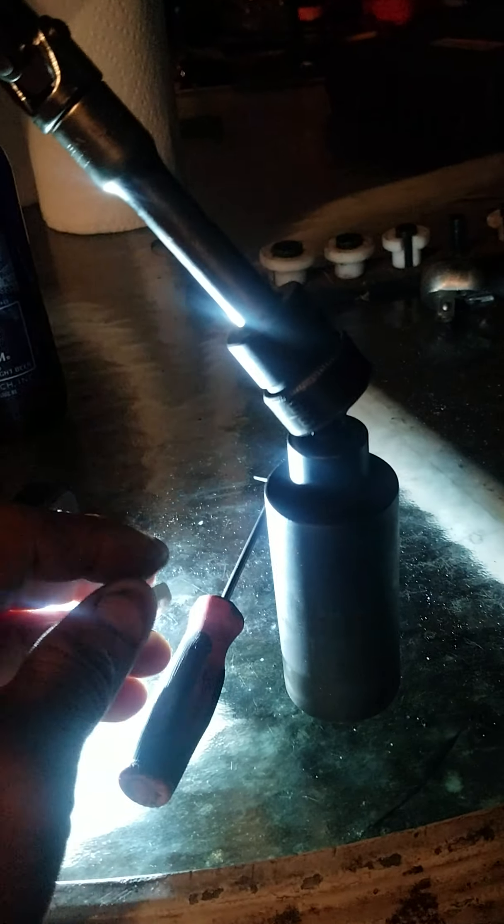I have a fuel line disconnect tool right here. You have to disconnect the fuel line because it's kind of in the way. If you have big hands it's really going to be in the way. I have small hands, but it's still hard to get to the back. Then I use my 3/8 drive ratchet right here, and I have the old sensor taken out.